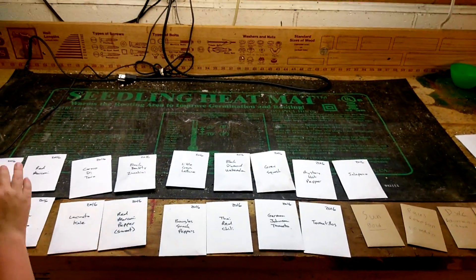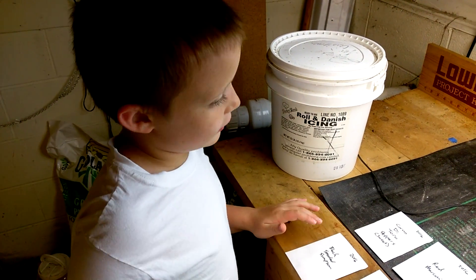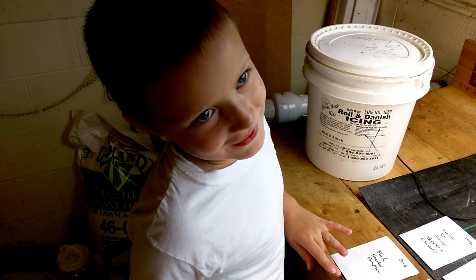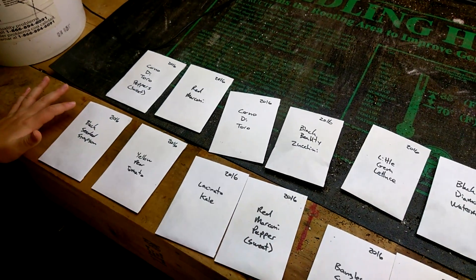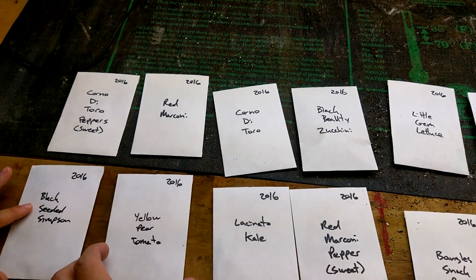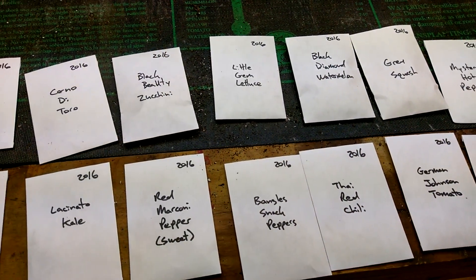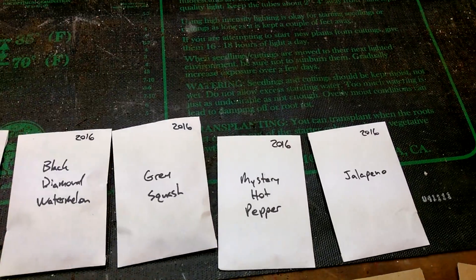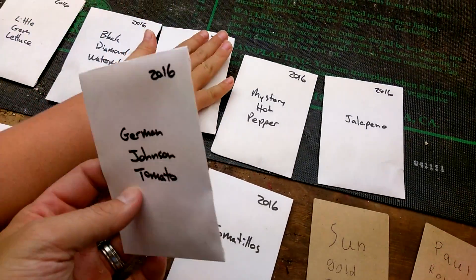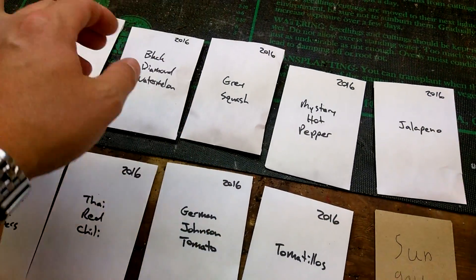Welcome back to the gardening show. So what are we doing tonight? We're looking at seeds. We're looking at our seeds and we did a pretty good job at saving seeds this year. We got 30 packets of seeds and most of them are pretty full — probably double what you would normally get in a seed package.